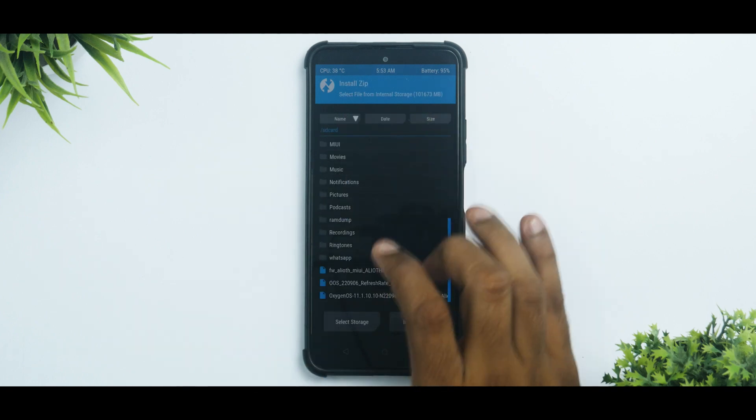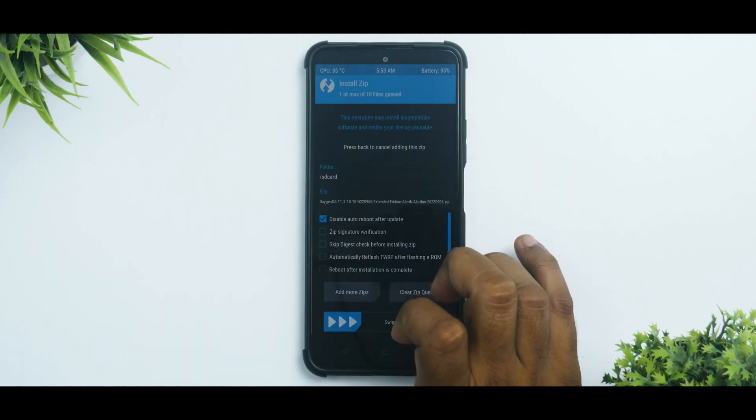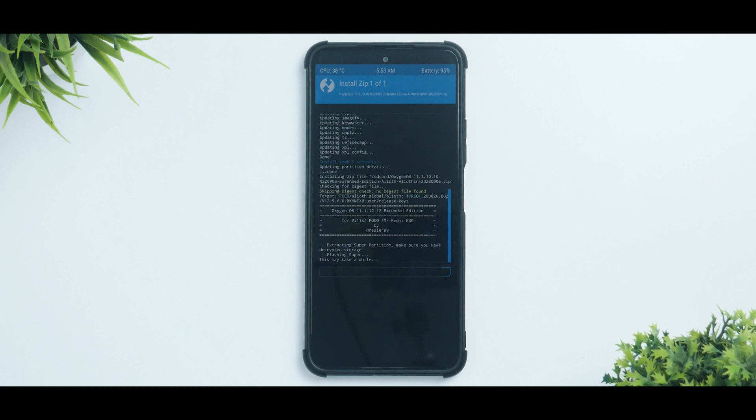Once the firmware is done, go to Install again and this time select the ROM — that's the last file. Keep the auto-reflash option unchecked, then swipe to confirm flash. This is a ROM around two gigabytes, so it will take anywhere between 45 seconds to a couple of minutes. Please be patient while that happens.